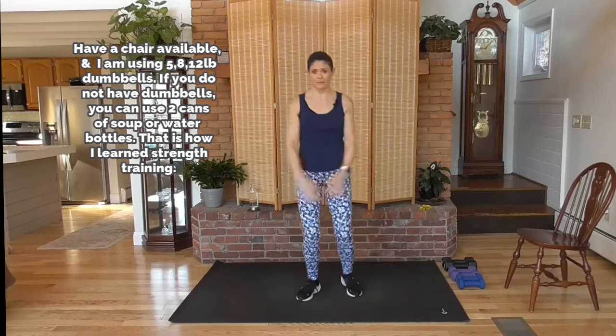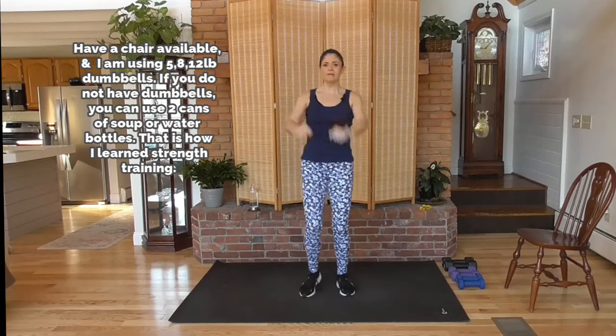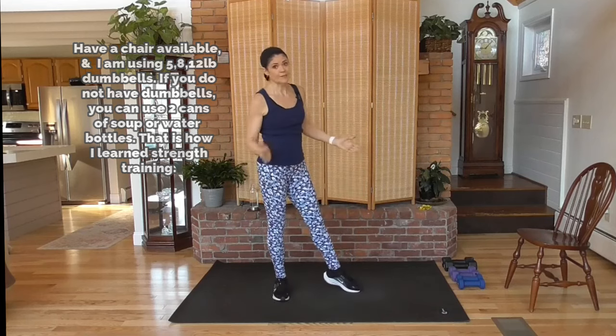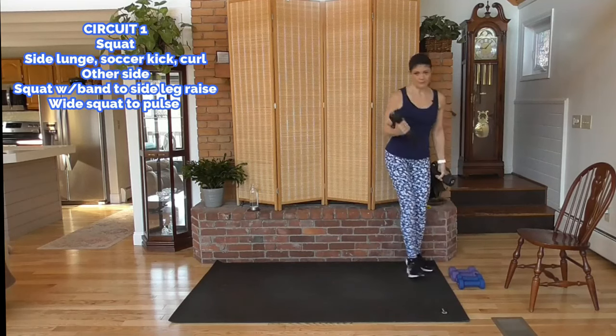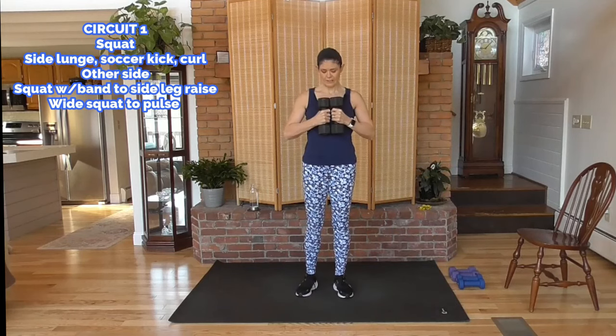I'm using a number of different dumbbells. If you have options, great — if not, use what you have. Grab water bottles or soup cans, especially if you're just starting out — that's how I started. Get used to having some resistance. Gravity is also your resistance. I'm going with heavier weight here to start.